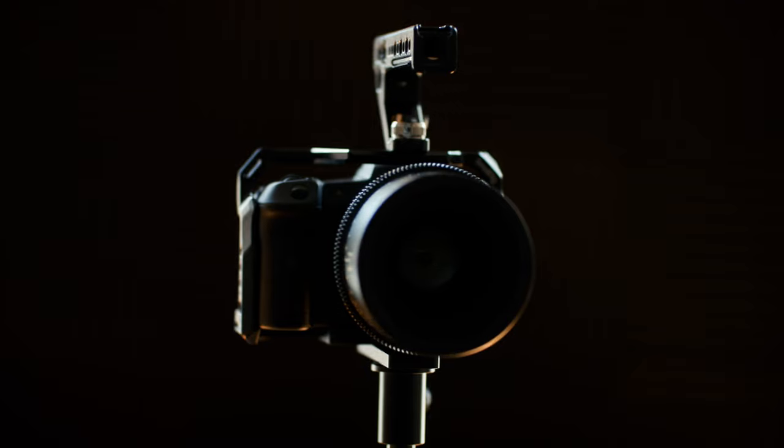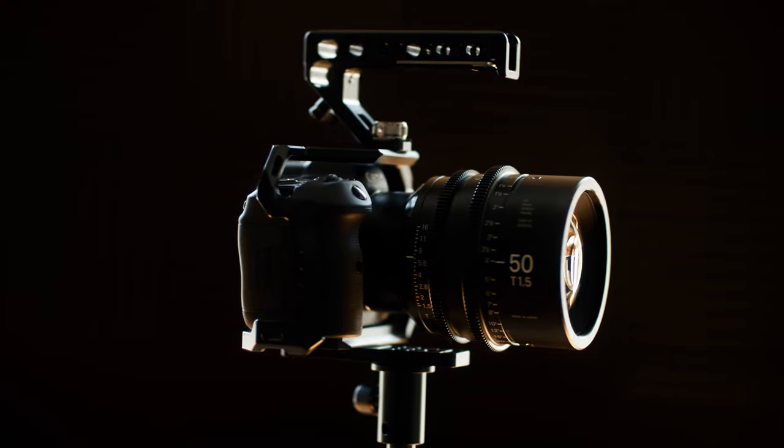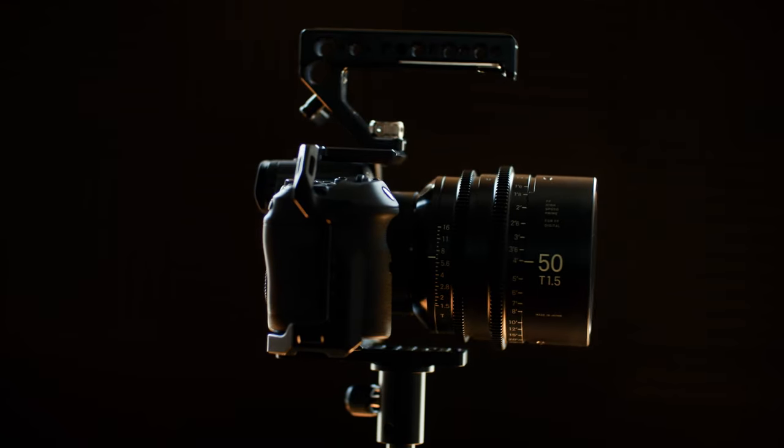Then Canon went and released the R5. It is a $4,000 mirrorless stills camera that just happens to shoot better raw video in 8K than any of the cinema cameras. Now this comes with limitations — it comes with overheating, it comes with recording time limits, and in the course I talk about how to work around each of those.